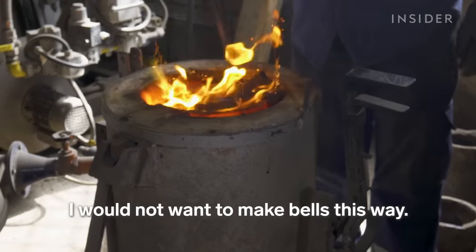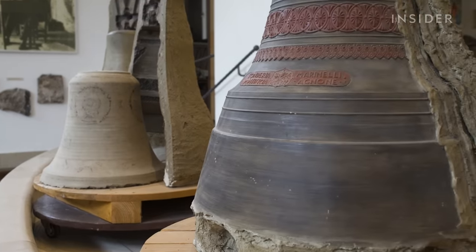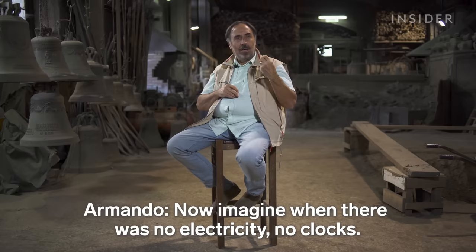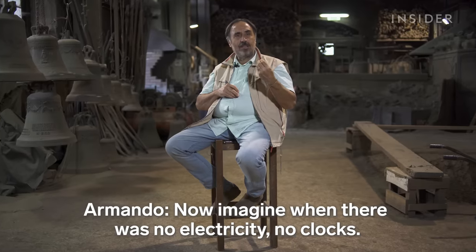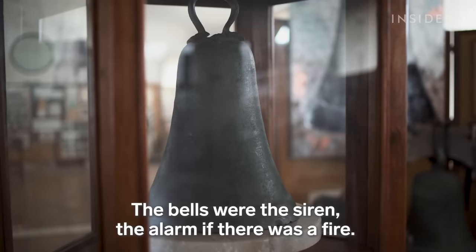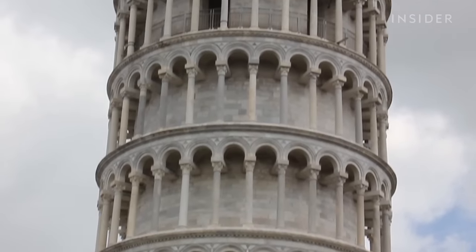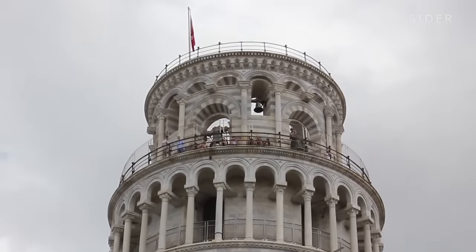When the family business started, bells had a very important role in mass communication. Imagine bells without electricity, without clocks — it was a fundamental function. The bell was the siren, the alarm; it signaled a fire. Today, Marinelli bells ring from iconic places like the Leaning Tower of Pisa and the Vatican.